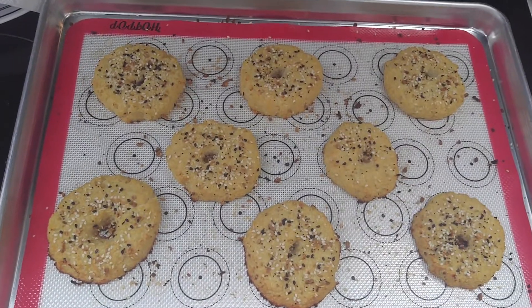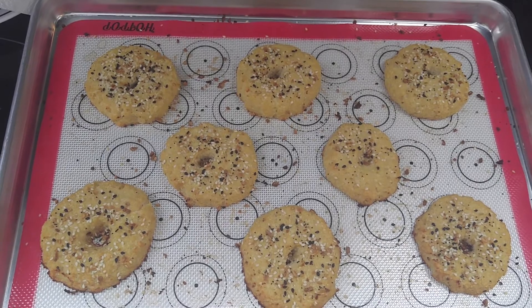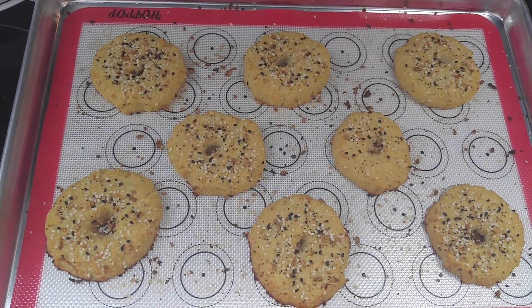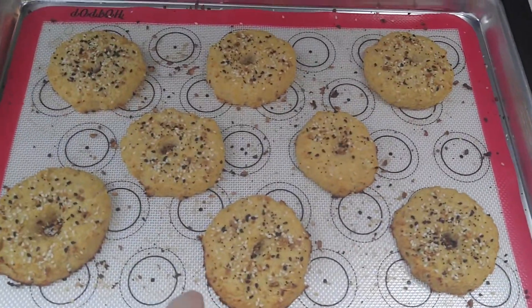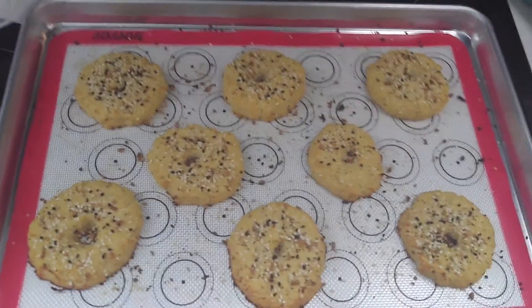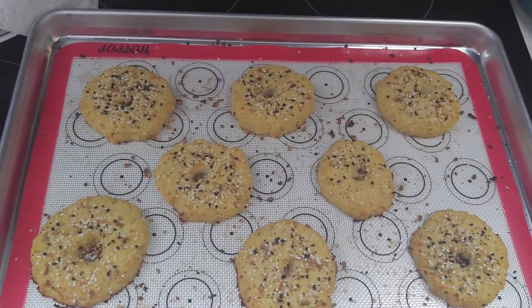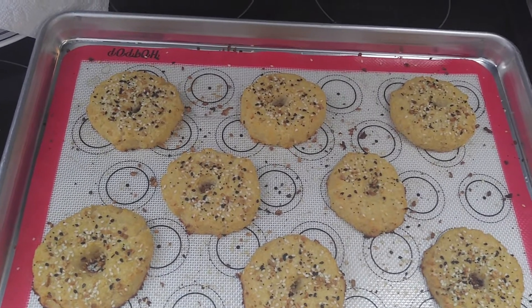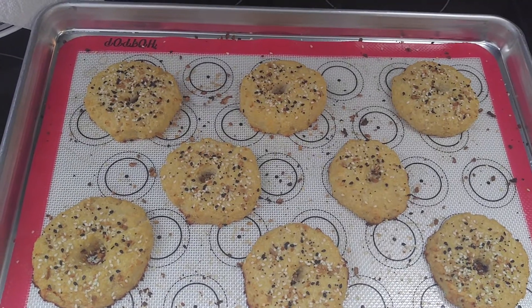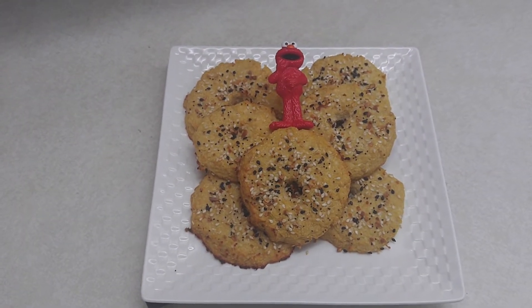Okay, there they are. I left them in three minutes longer than 20 — so 23 minutes — because I wanted to get them a little bit more brown around the edges, but they were done at 20. I'm going to let them cool a little bit before we take them off. You want to make sure they're nice and cool because right now they're still kind of tender — if you go trying to slice into one it might break up.